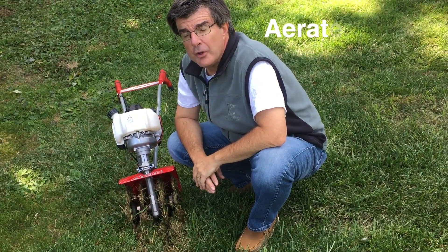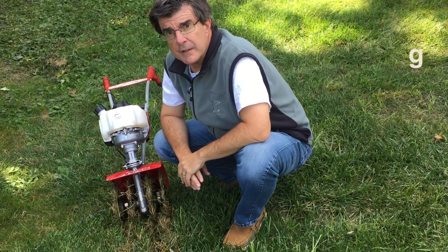And once you're done aerating, it's the perfect time to do overseeding in the areas you've just aerated.